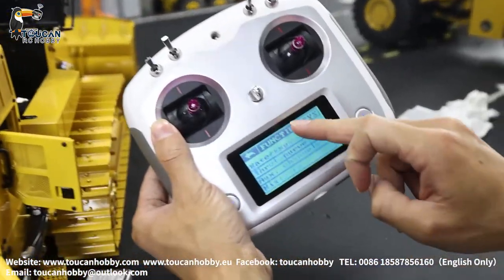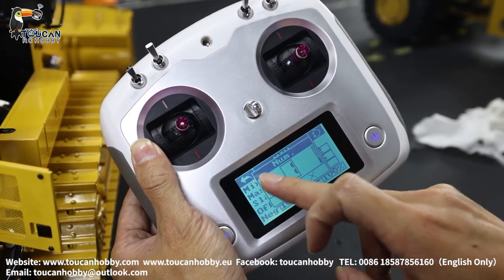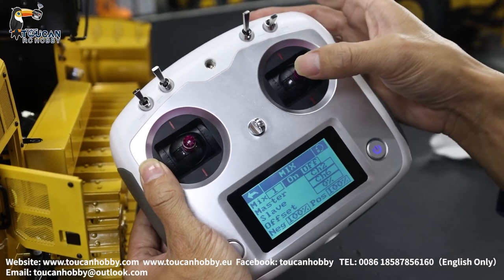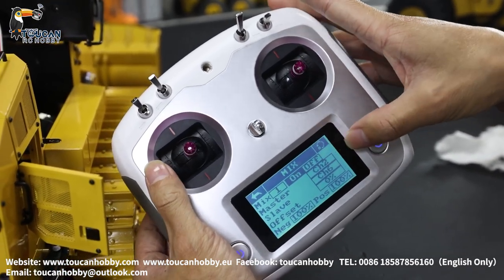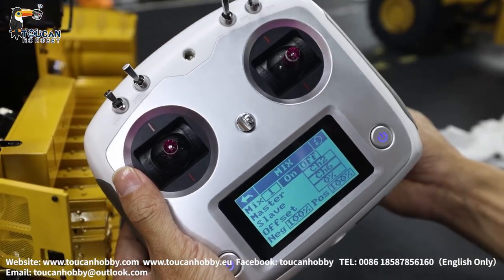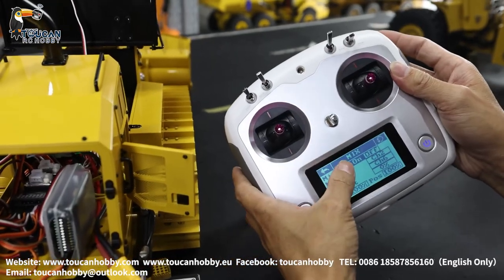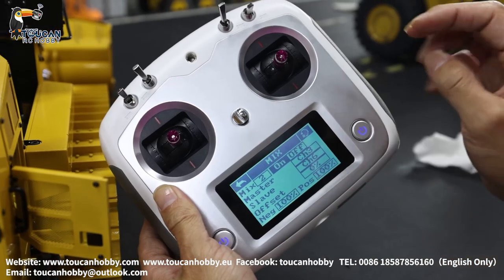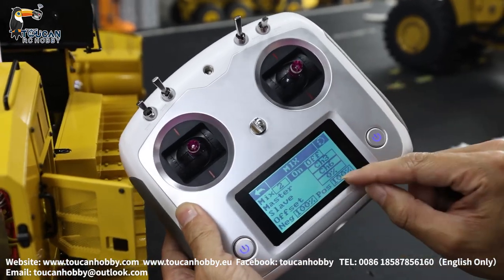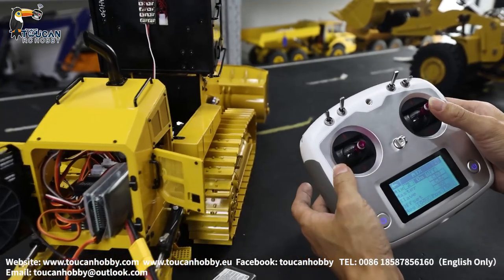Go to function, go to mix, on. I already set up mix number 2, also on. Mix number 1: master is channel 2, that's the right side track; slave is channel 6, the throttle of the engine sound. Setting negative 100%, positive 100%. Now it's on — right side has the sound, engine throttle. Mix number 2: master is left track channel 3; slave is channel 6, the engine sound throttle. 100%, 100%. Left side now also has the engine throttle. And also right side.